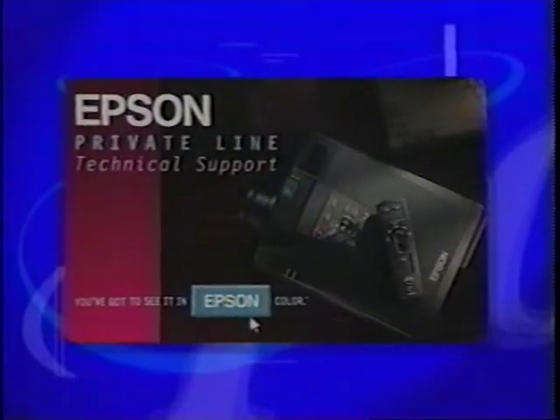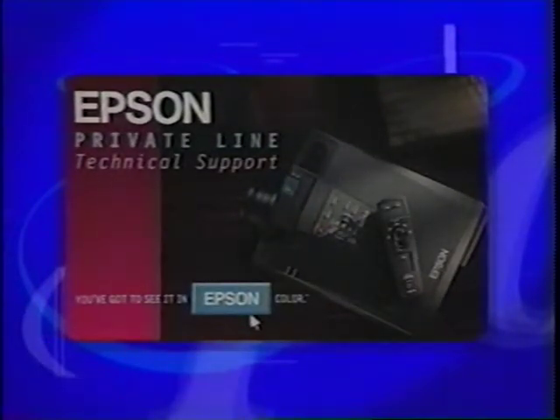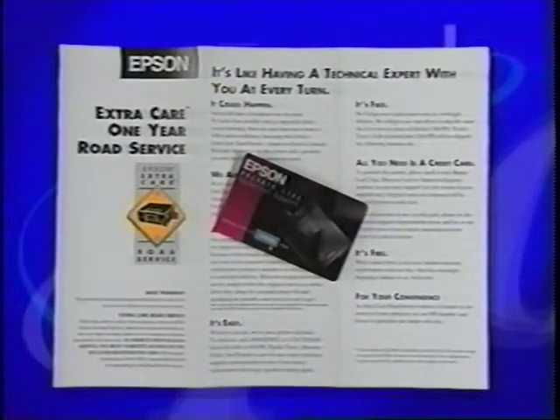Before making any substantial purchase, you want to know there's a dependable, responsible company standing behind you. With every PowerLite 5000 comes an Epson Private Line Technical Support Card, giving you immediate help through an 800 number to our technical support staff every business day. Epson also offers a full year's warranty, and with Epson's road service plan, you have access to 24-hour service or projector replacement anywhere in the United States or Canada.